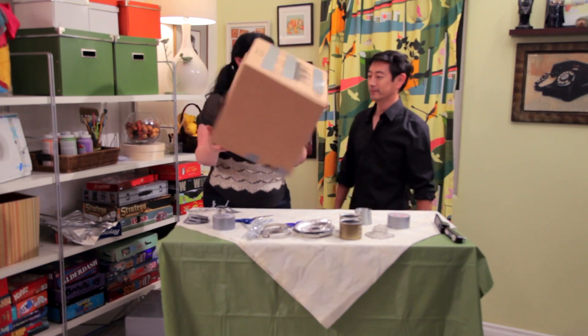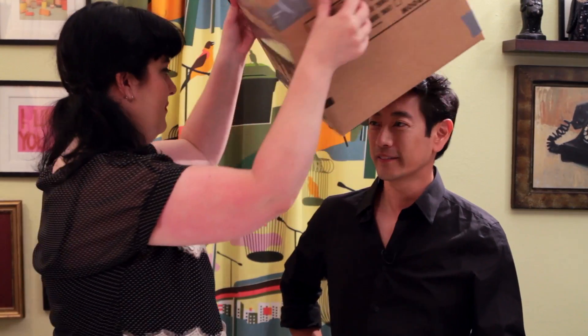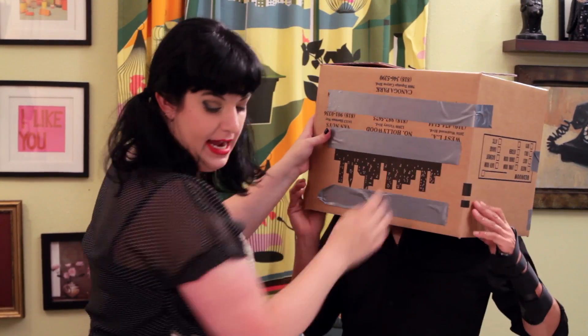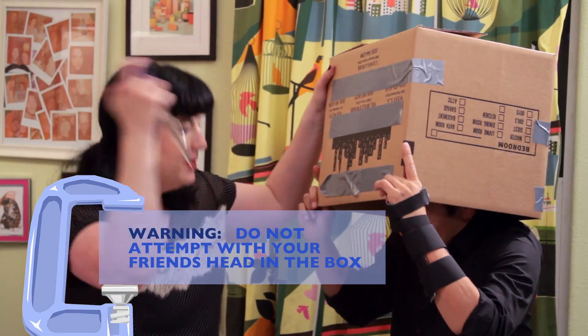So the first thing you need to do is the head. We have a common household box, and we're going to go ahead and put this on your head because we need to fit it. And then what we're going to do is make really awesome eye holes. So stand still — wait, wait, what's wrong, Grant?